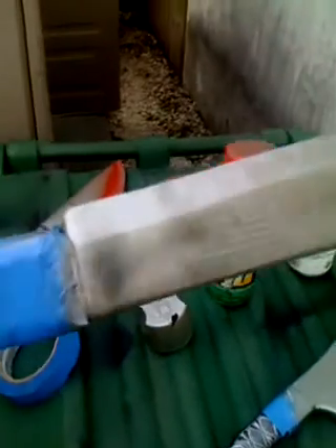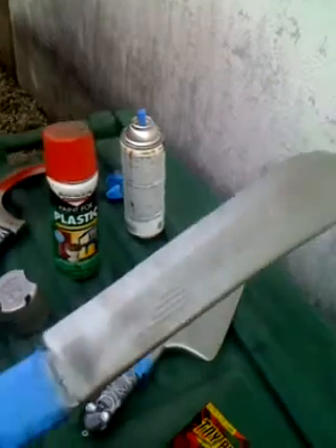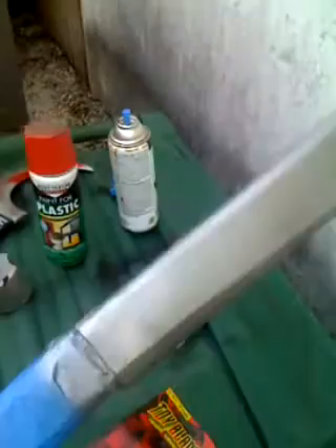This stuff dries quick. Since it is plastic and it's kind of windy where I'm at right now, it dries up pretty quickly — just in a matter of seconds you can see the darker strokes and the light strokes. Let this one dry a little bit. Make sure you shake the spray can every time before you start spraying a new object. You want the paint to be nice and fluid — you don't want it to be all clogged up in the bottom.